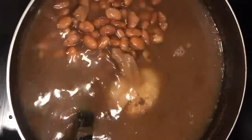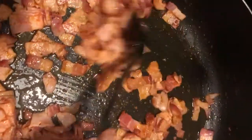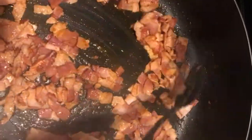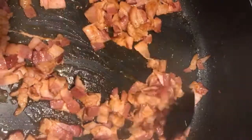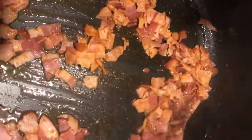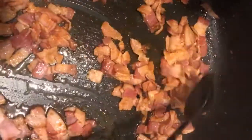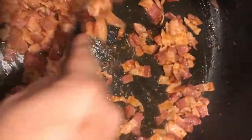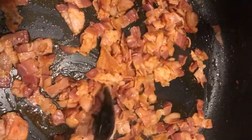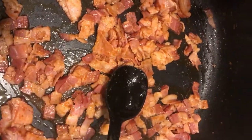So I already have some beans here. I got the bacon going. We're going to need bacon, chorizo, ham, hot dogs, jalapeños, cilantro, and chicharrón. Let's go cut everything up while the bacon cooks. We need all this grease so don't throw it away.